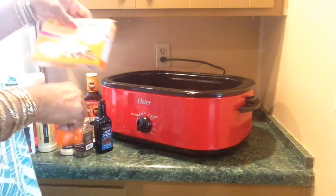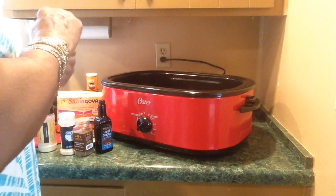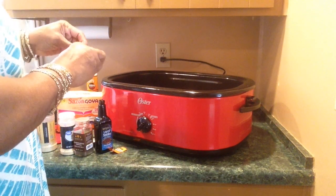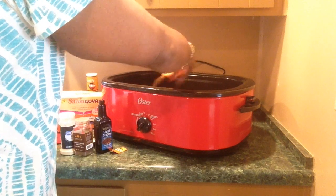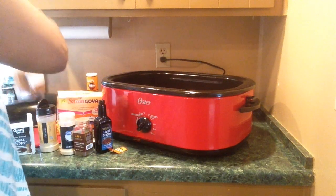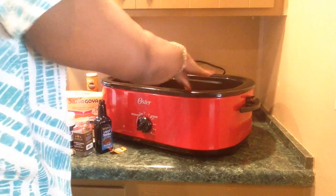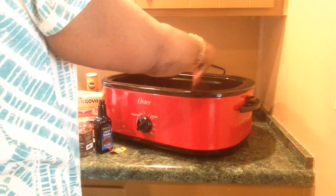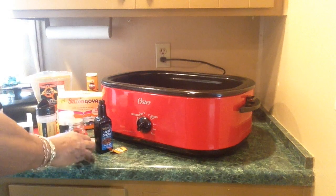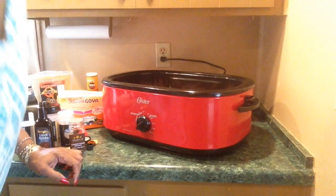This big box of Goya Sazon — I got it from Walmart, it was about $2.46 for 20 packets. The Goya and the Dirty Bird are what have salt in them. The rest of the stuff doesn't have salt. Okay, I'm gonna season the meat and put it in the pan — my meat is washed.